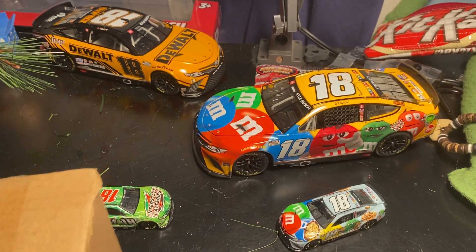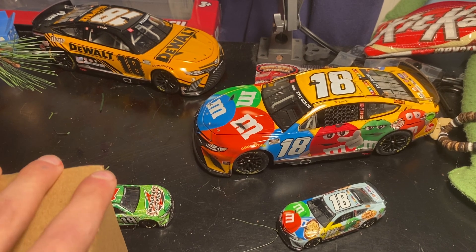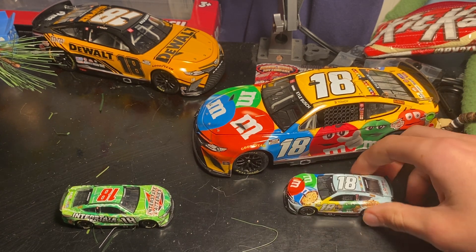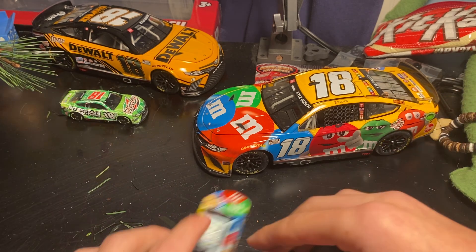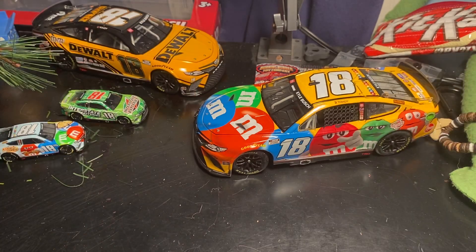What's up guys, M&M's Cup Shares back with another video. Today we have a big box to open, and as you can see by all the stuff I put out here, we've got Kyle Busch. I just realized I don't have a single duplicate car.